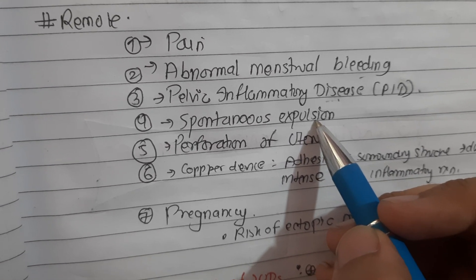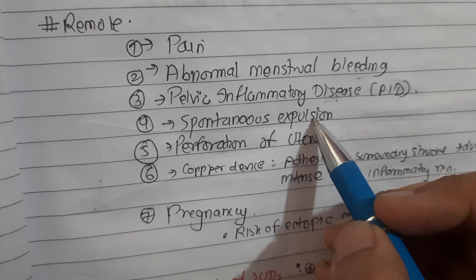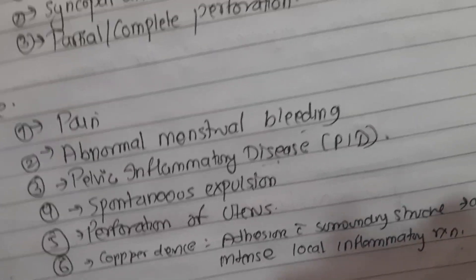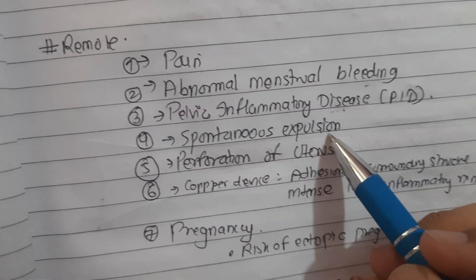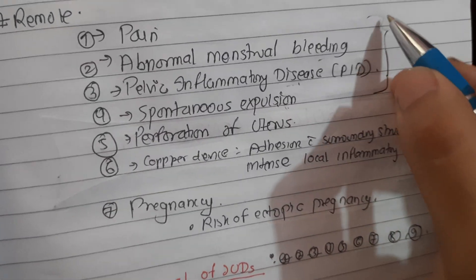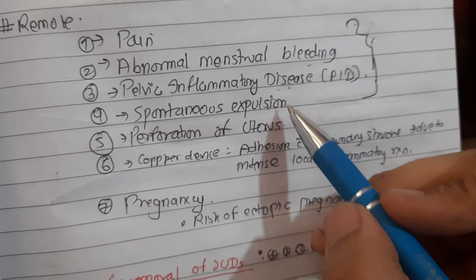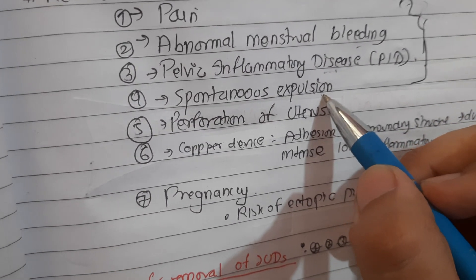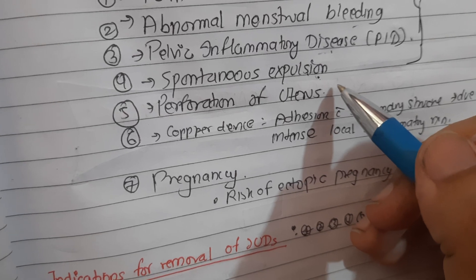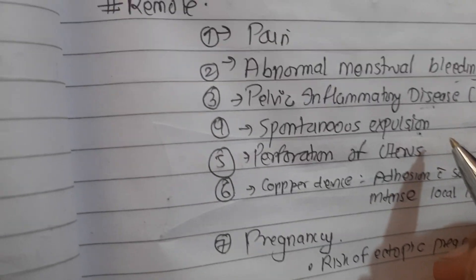IUCD insertion is delayed in women with existing infection. For women with IUCD in situ diagnosed with pelvic infection, removal of IUCD is advised if there is no response to treatment even after 72 hours. Pain, abnormal menstrual bleeding, and pelvic infection are the three main factors related to discontinuation of intrauterine devices. Spontaneous expulsion usually occurs during the first month following insertion, or more commonly during menstruation. Newer IUDs have a much lower expulsion rate.